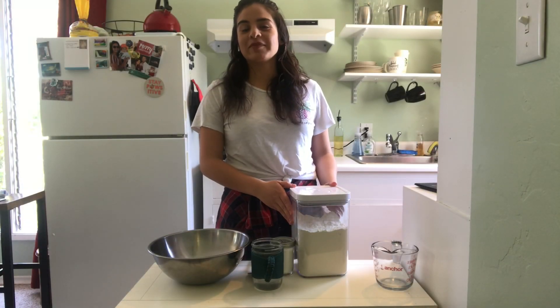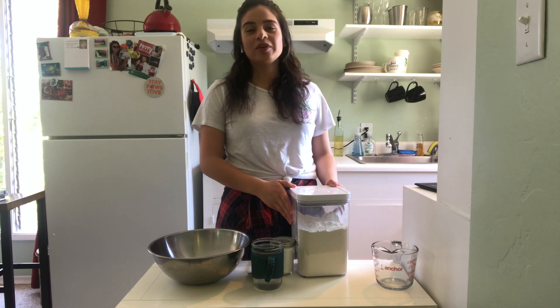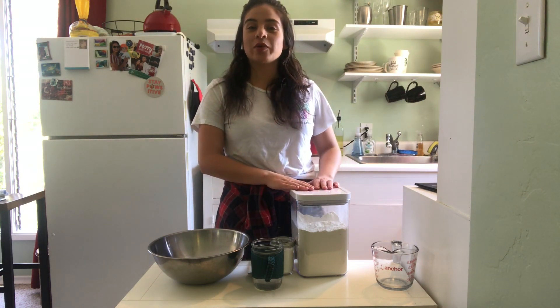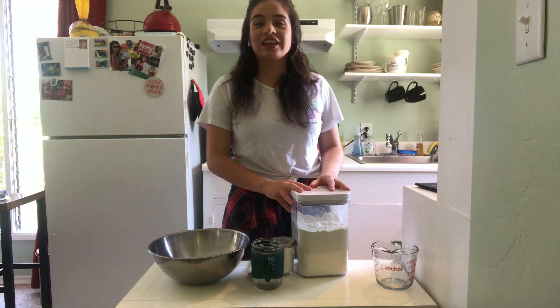Hi everyone, my name is Bree and I'm the Community Science Specialist at the Pacific Grove Museum of Natural History. I hope you guys are enjoying Day of the Dino today. I'm going to show you a craft — we're going to make our own dinosaur bones with hopefully stuff that you have laying around your house.